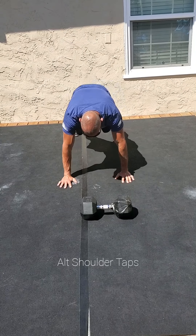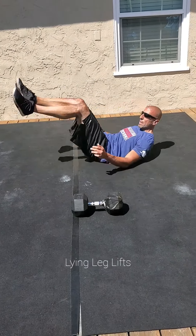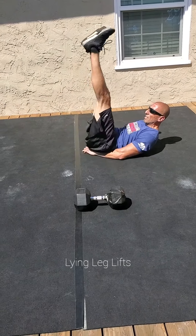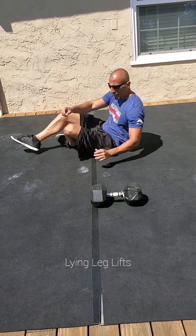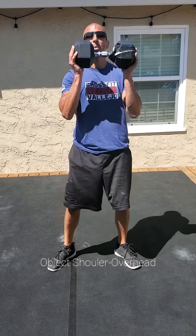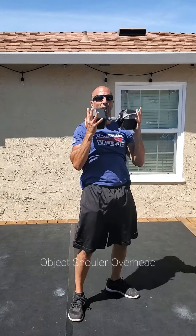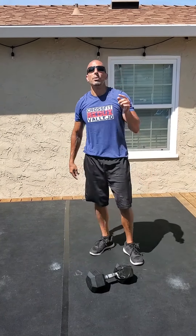Then you're going to go back down to the ground for lying leg lifts — feet under or hand underneath your butt, keep your feet together, just don't let your heels hit the ground. 15 off, and then again, whatever object you have — dumbbell, kettlebell, med ball — holding it in here, you're just going overhead for a minute. Those reps we're going to count. You get that minute off, then we do it again. All right guys.